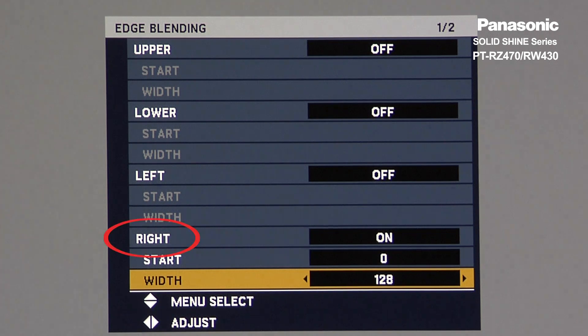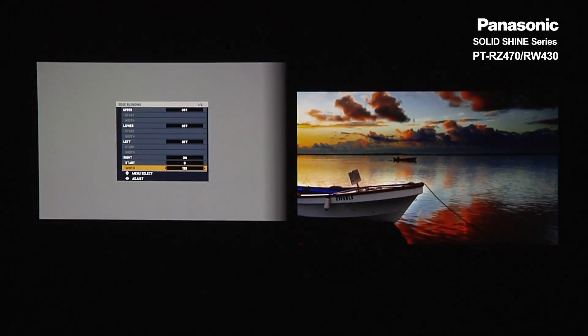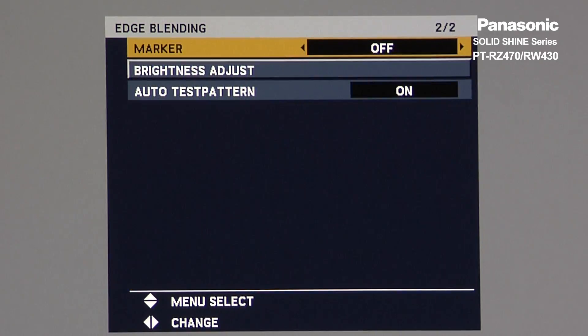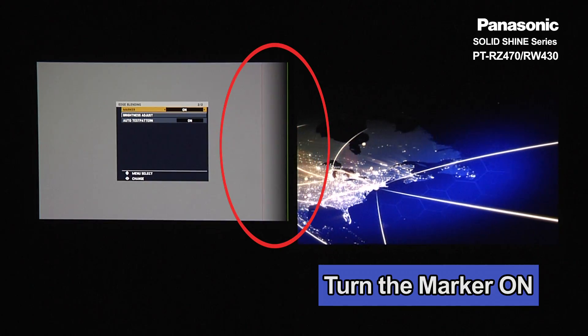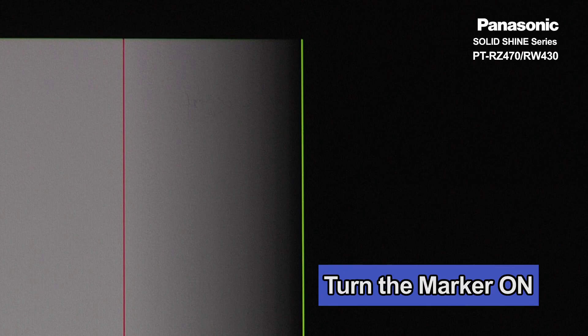For the left projector, input that number next to your right. Now, turn the marker on in the next menu. You will see the green and red lines — green shows the edge of the image, red shows the end of the overlap region.